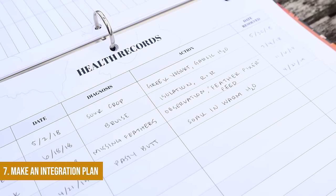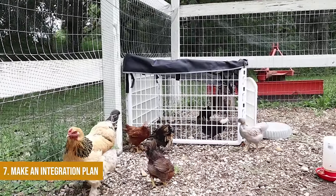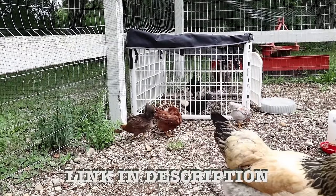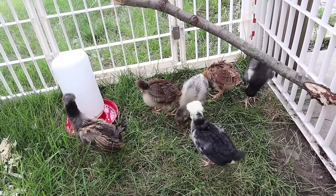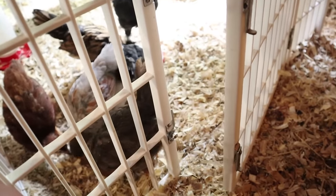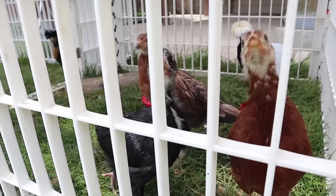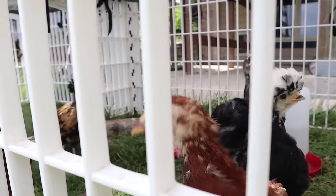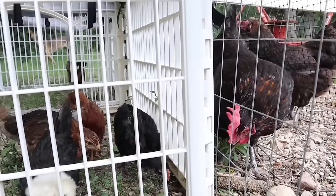The next thing is to make sure you have an integration plan ahead of time. You can't just throw baby chicks in with an established flock. I made a whole video on how I like to do that — I'll link it below. These playpens are really good for integrating chicks with older chickens because you can prop the door open and chicks can run in and out. They also have covers to protect from aerial predators when introducing chicks to the outdoors. If you want a step-by-step guide, watch the video I'm linking below.